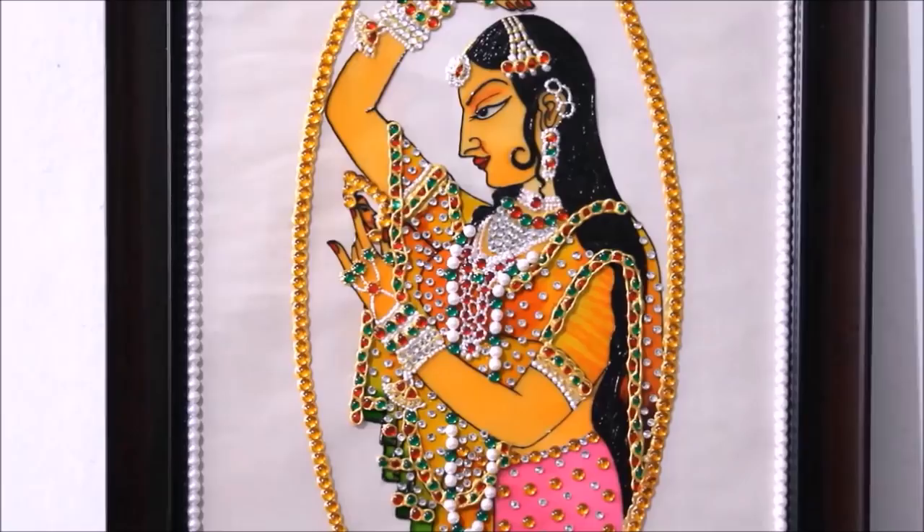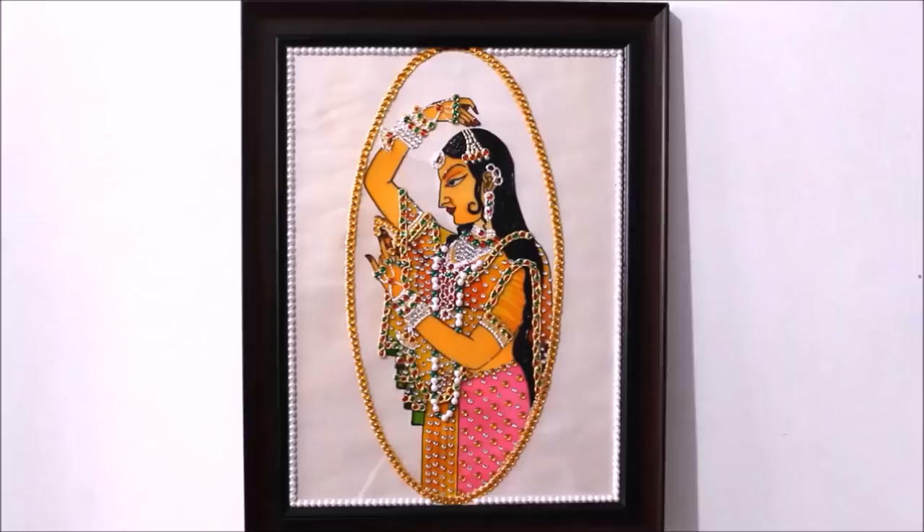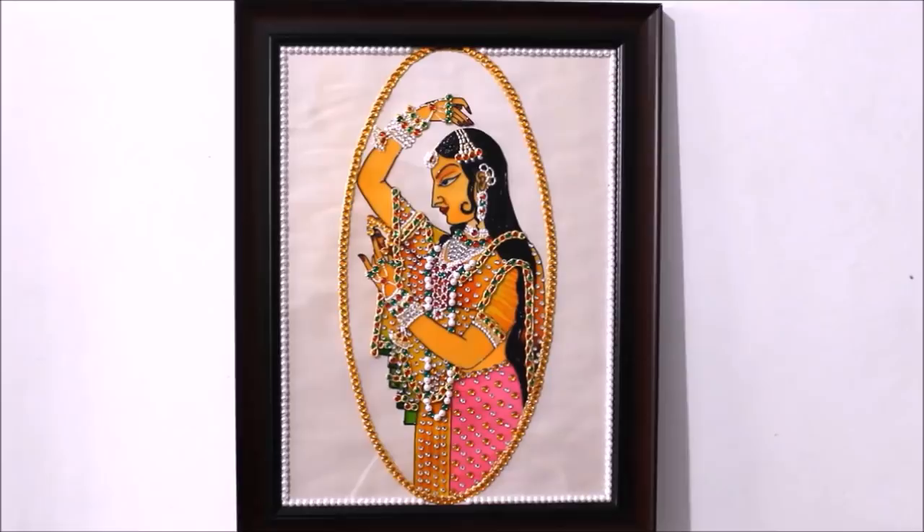In this video I have shown you how to do this beautiful minakari painting in easy and simple steps, by which I have received this kind of perfection. Please watch the whole video to make it yourself and do share my channel if you like my videos. This is the full view of the minakari painting and this is how I have framed it. All the materials required are mentioned in the description box below with links from where you can buy them.